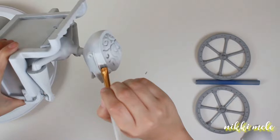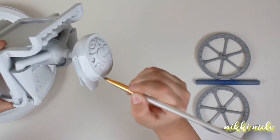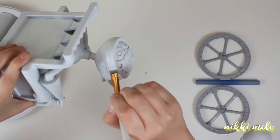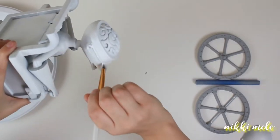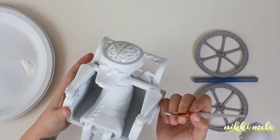I spray painted it with a coat of filler primer. If you're not familiar with 3D printing, it prints in layers, and after your print is complete you'll see the layers stacked on top of each other. So I used the filler primer to help fill those in, and then I went over that with a coat of white primer so I would have a nice white base coat to work with.